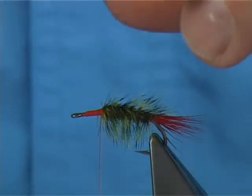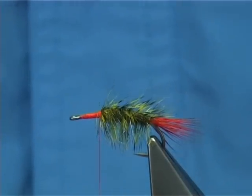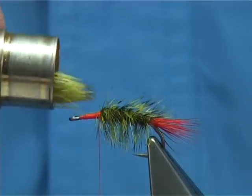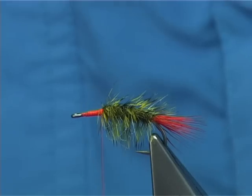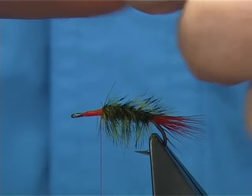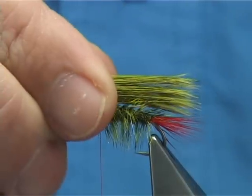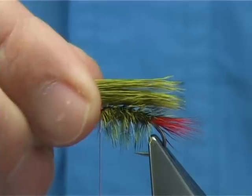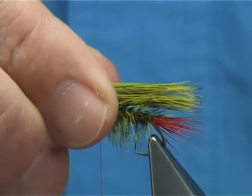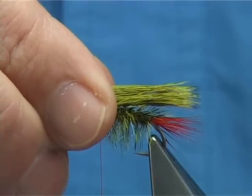I've got a bigger stacker here — more hair. Tap it on your desk till the tips all line up, just like that. Hold the points in your finger and thumb and see how it's going to sit. Length-wise, it could be slightly short of the tail or at the same length — it's up to yourself. Look at that length. Everyone's got their own idea; if they separate it, you could come slightly back, not the full length, just slightly back — about there is about right.